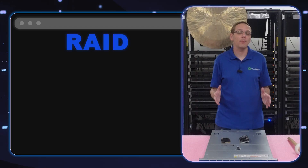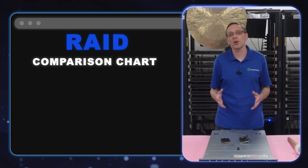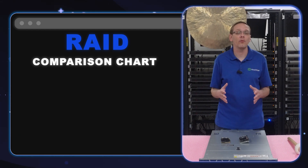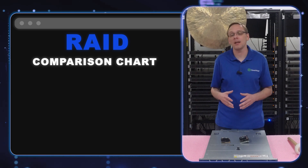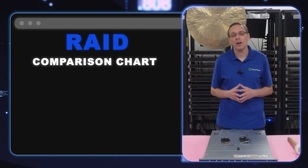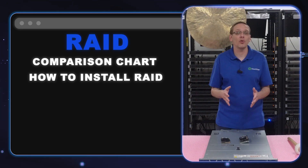We're going to start by putting up a comparison chart that will let you know the Dell-approved RAID options. Technically there are some other RAIDs like LSI and some other cards that will work — if there's something you like, drop a comment below. We're going to focus on Dell-approved RAID cards, showing you a comparison chart with cache, speed, PCIe gen version, and whether it's hardware or software.